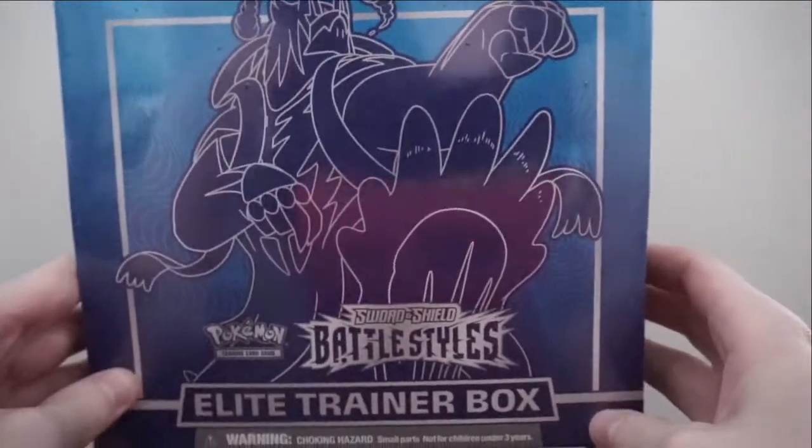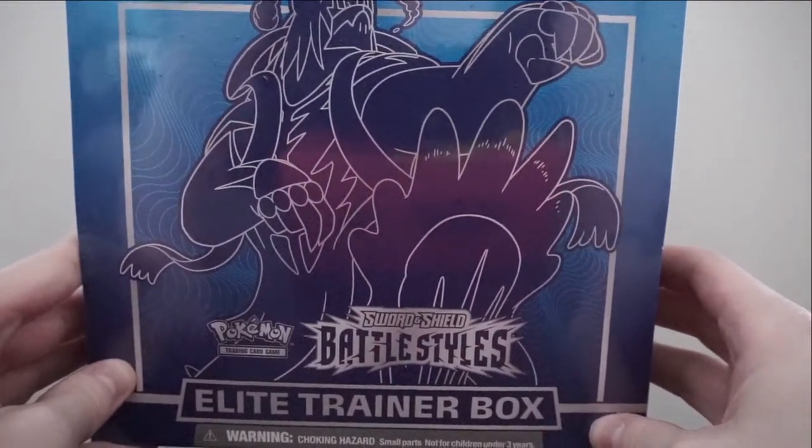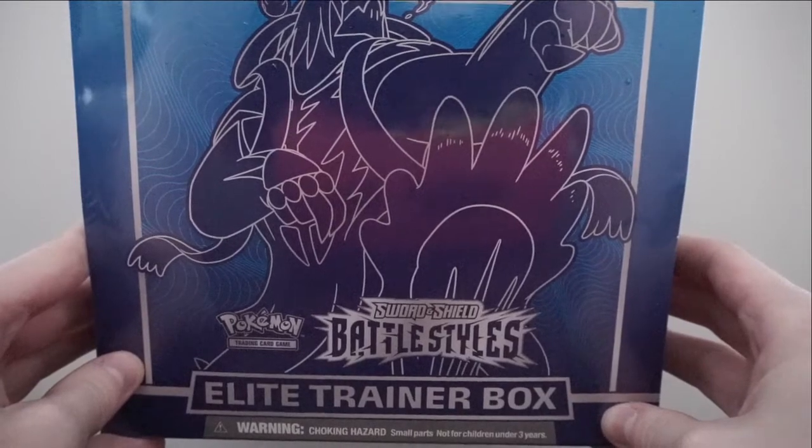Hey everyone, what's going on! My name is Lauren from Moshi Gaming, and in today's video I finally have some new Pokémon trading card videos to share. I pre-ordered these maybe three months ago, so I'm super excited they finally came this morning. We are going to be opening up some Battle Styles booster packs!